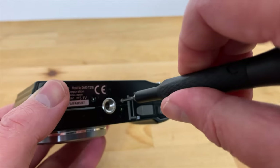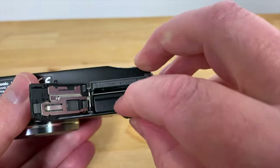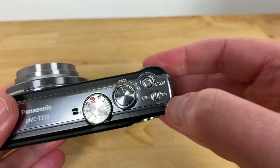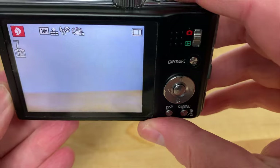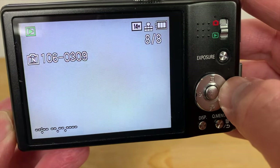Now all that's left to do is to replace the three screws on the bottom cover and then we can reinsert the battery and power on the camera for testing. Now as we can see all of those black smudges are gone and the image is nice and clean. Here's the image that I took before cleaning and here's after.